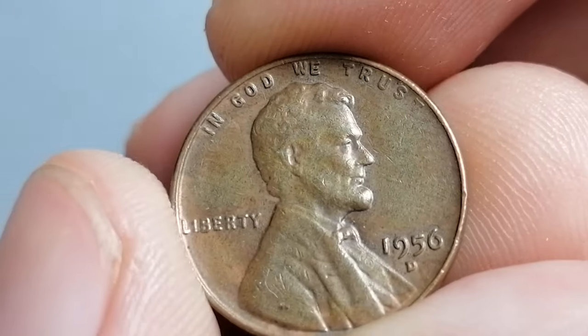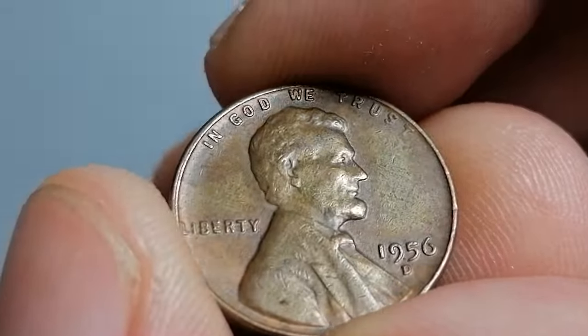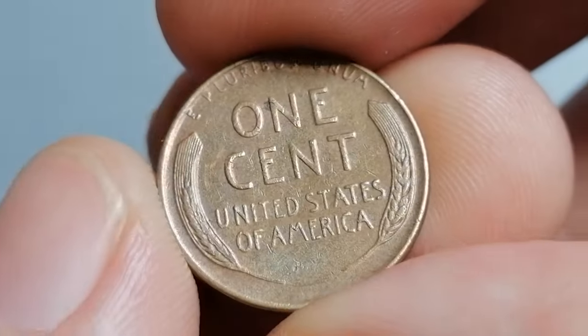The 1956-D Lincoln cent is extremely common in all grades through MS66 Red, only becoming scarce at the next increment. Hundreds of dies were required for such large production, and more than a dozen repunched die varieties are known, some of them quite spectacular.